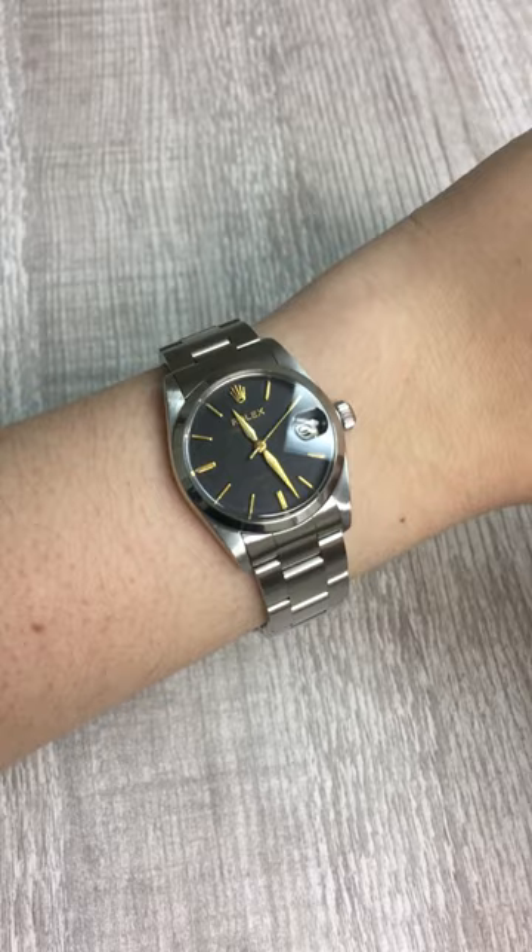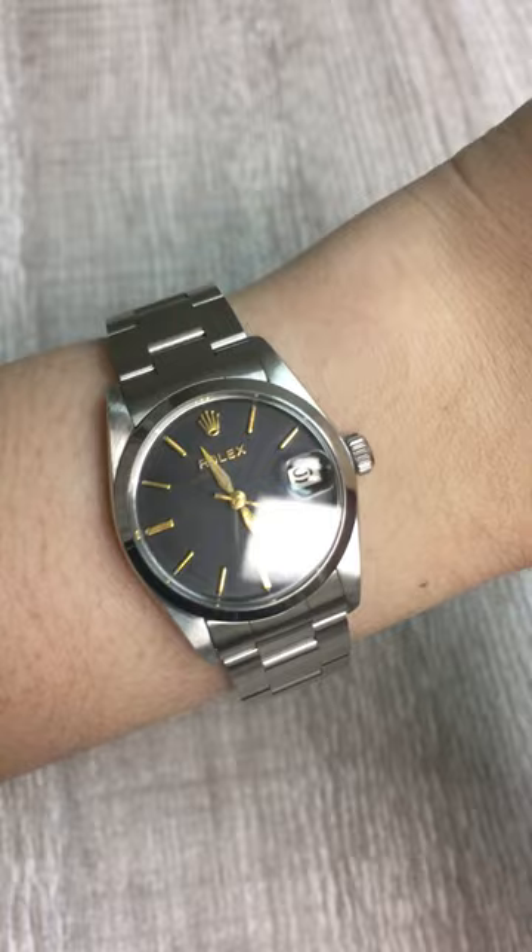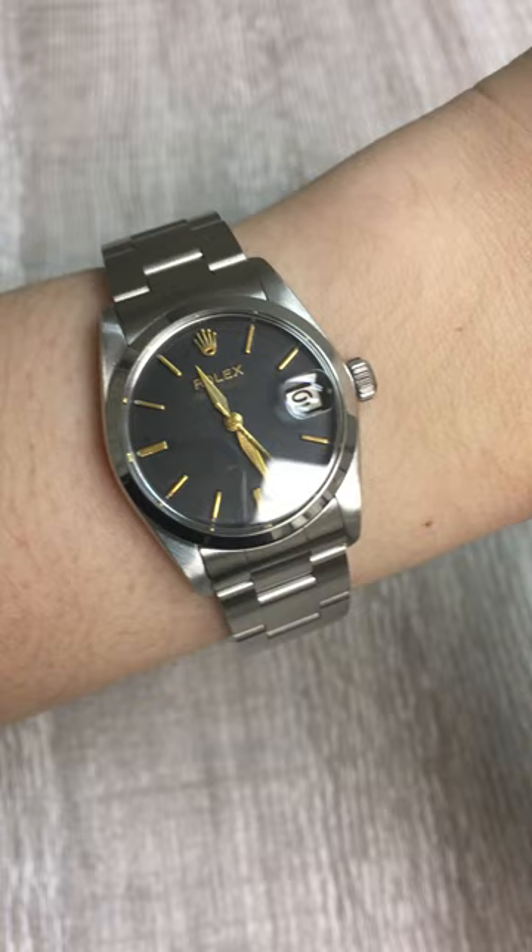It looks very at home among all the other watches today. I think it's also an extremely practical watch with this Oyster bracelet and the entirely smooth bezel. And it's also got this little bit of sexiness — like I could picture a Bond girl wearing it. It's this mixture of sexy and practical.